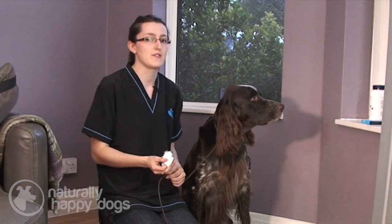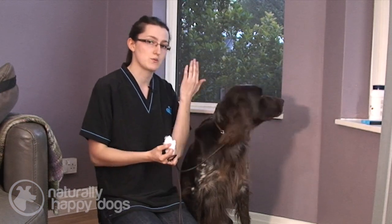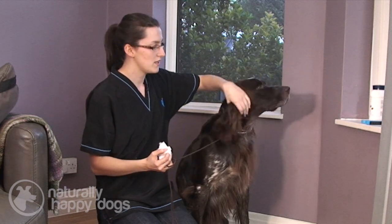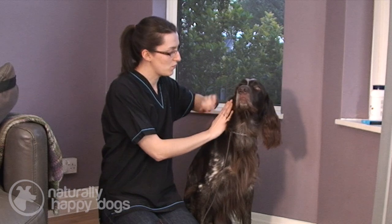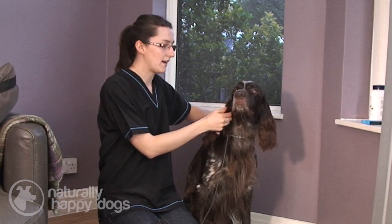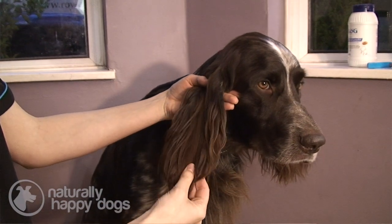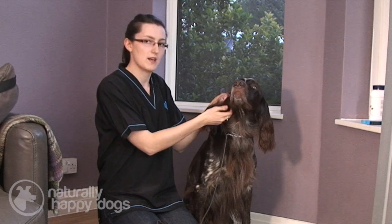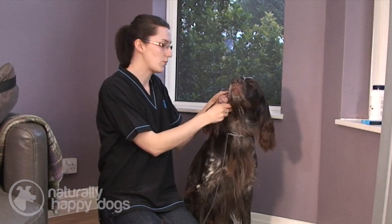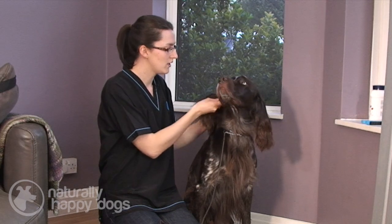If your dog isn't used to having their ears cleaned, it's probably a good idea to just get them used to being handled around that area. Make sure they're comfortable with you feeling around their ear and handling it. So if you've got a dog with long ears, actually open up the ear and just touch around — good boy — and then praise when appropriate.